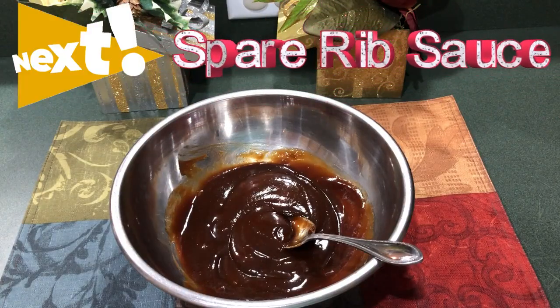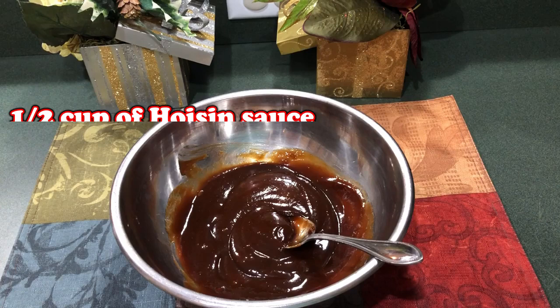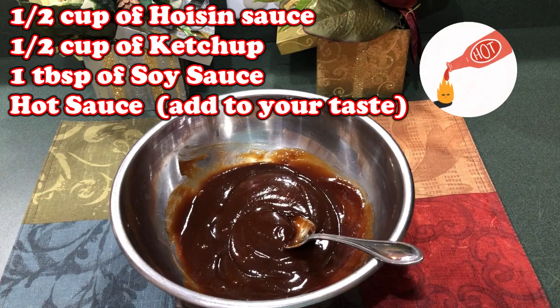For the sauce for the spare ribs I have a half a cup of hoisin sauce, half a cup of ketchup, a tablespoon of soy sauce — low sodium soy sauce — and for a little heat I added a little bit of hot sauce.